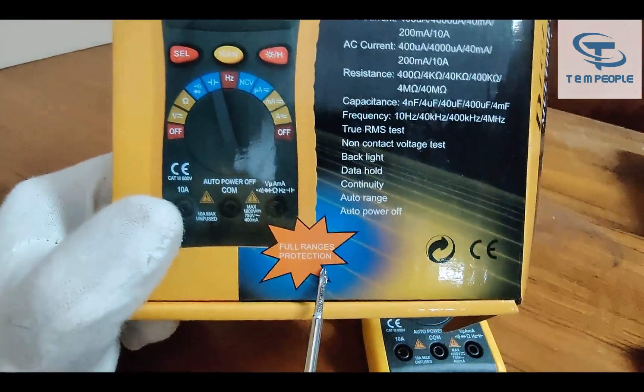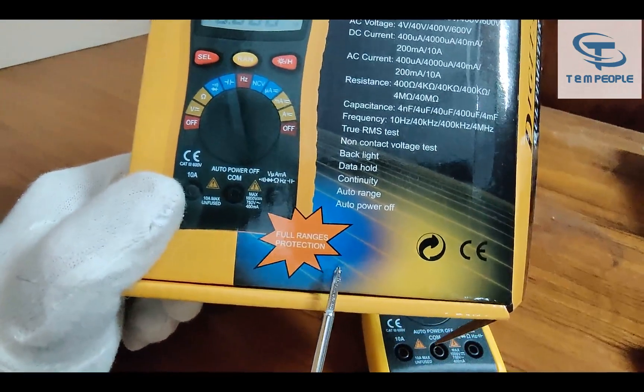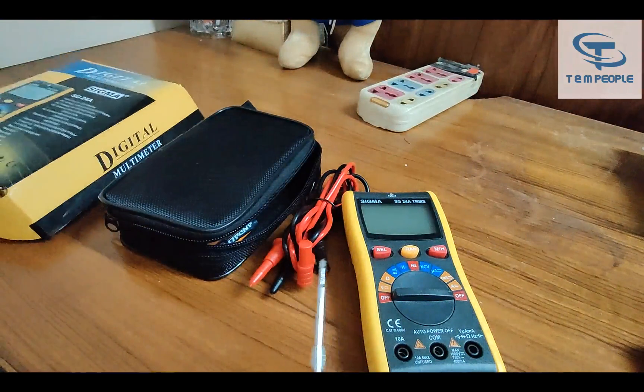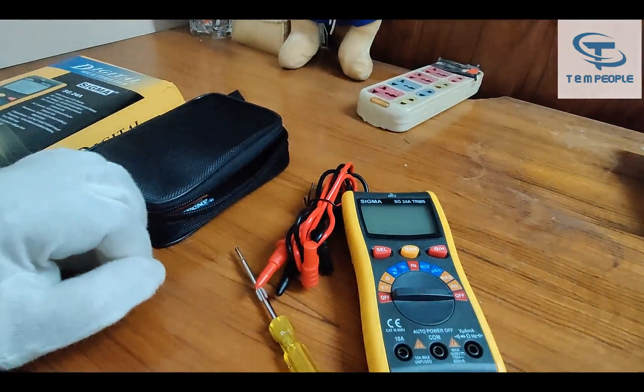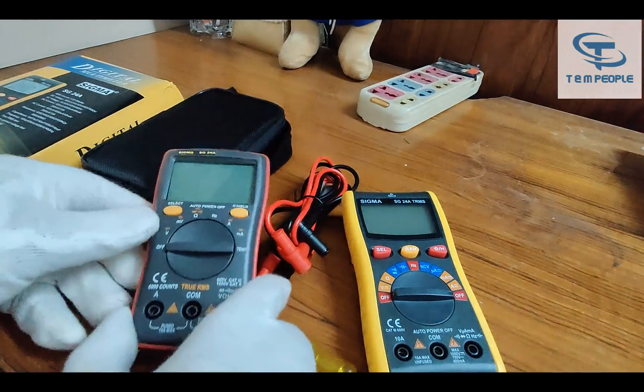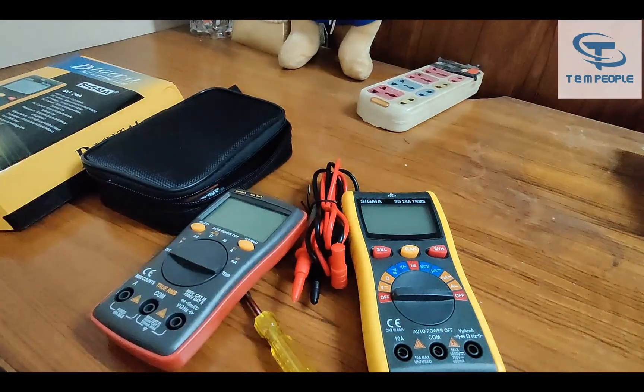There is another feature which was not in the previous model: full range protection. Here I have with me the old model that they were previously selling, and let me show you the differences between both models.